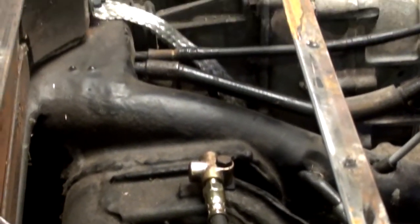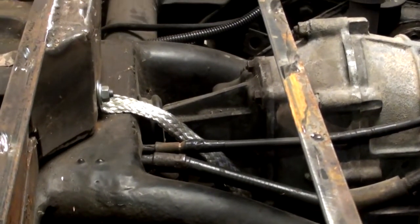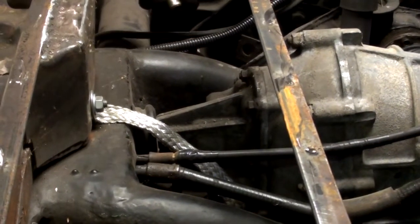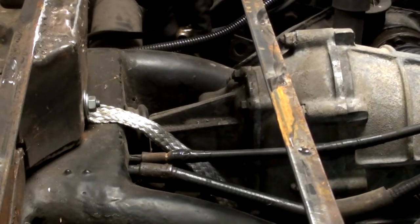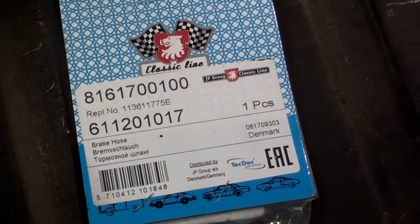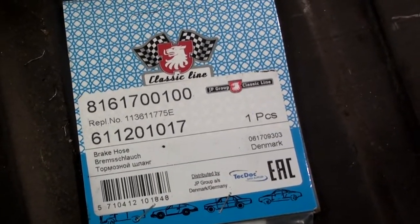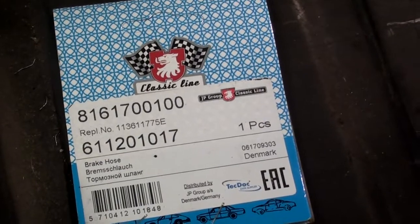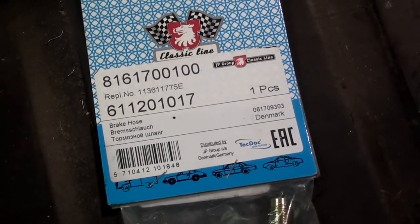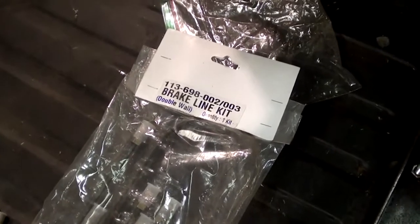On the other side there's another junction right there. Those are the rear brake hose part numbers - I got these from thinkparts.com.